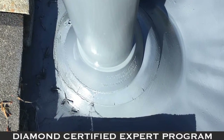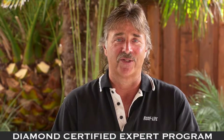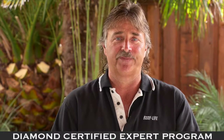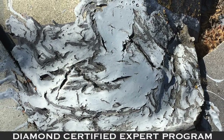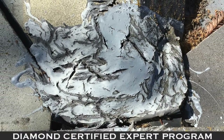Sometimes replacement of the whole flashing is necessary. Let's talk about tile intersections — where the two tiles come together is by far the biggest problem area on your roof system. On your trim tiles, meaning the ridge tiles or rake tiles, a lot of times the sealant has been compromised by the sun — it cracks and breaks away.